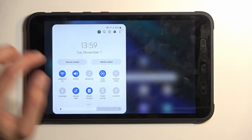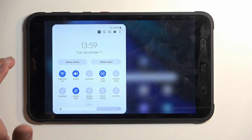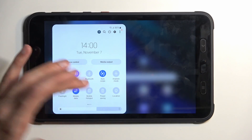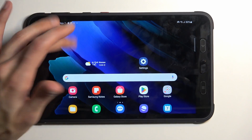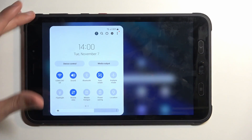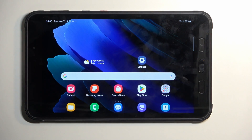Once you have it set up, you can toggle the hotspot on and off quickly by just tapping on the toggle in the notifications panel. One additional tip: once you're done using your hotspot, remember to turn it off — it uses more of your tablet's battery, so there's no reason for it to run in the background. Hopefully you found this video helpful; if you did, don't forget to hit like, subscribe, and thanks for watching.